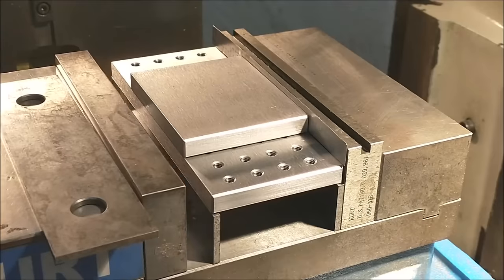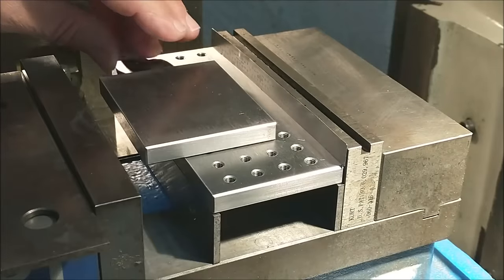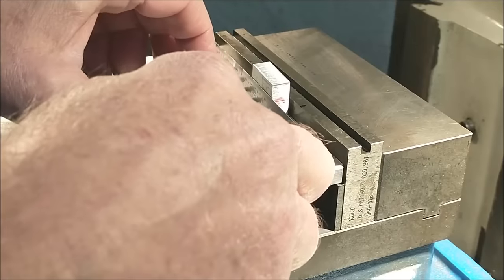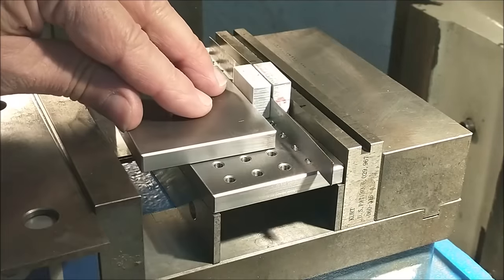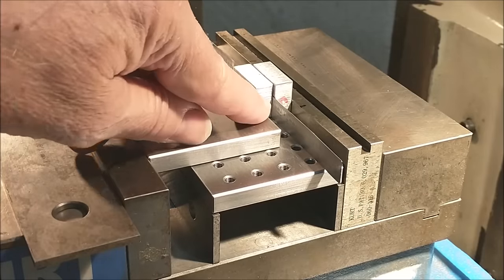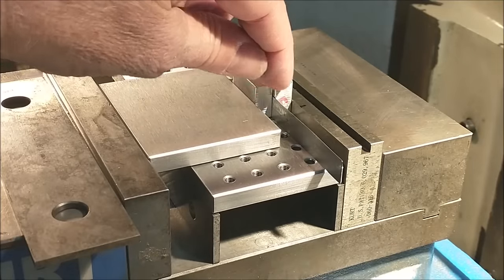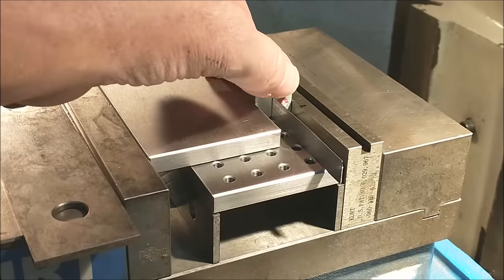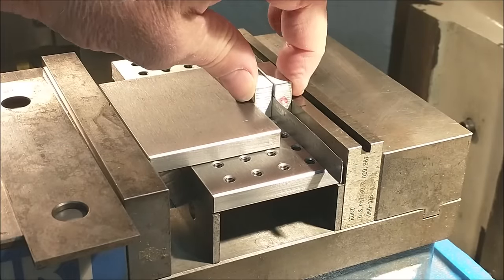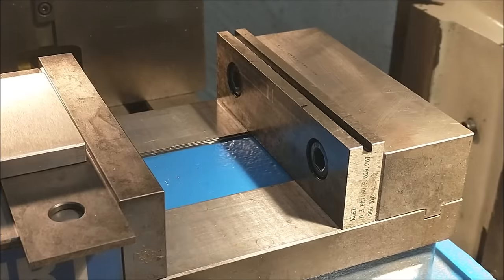Put sacrificial material on either side of your part. If you have to mill a detail in a part that's really thin and it's got to go sub-jaw, just mill directly into the support material, make your part, and when you're done you'll either need to relocate the support material or replace it — but it's basically like having portable soft jaws instantly.